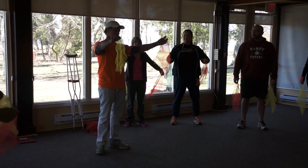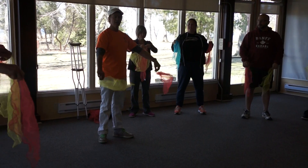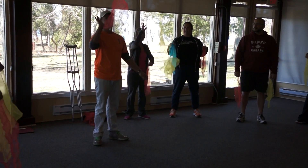So this is called crisscross applesauce. You guys can fly there really fast, but your students might take a little longer. You have to go throw, throw, catch, catch.